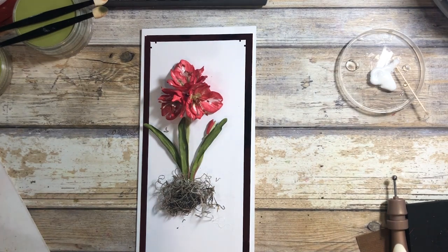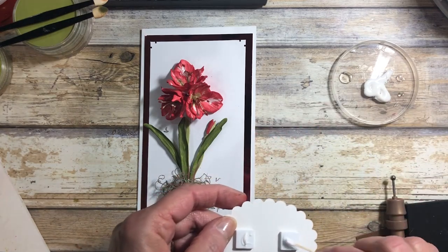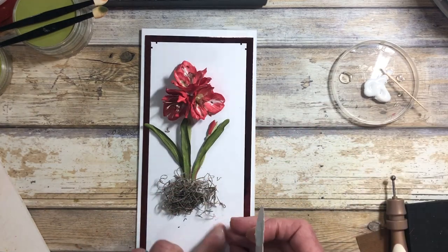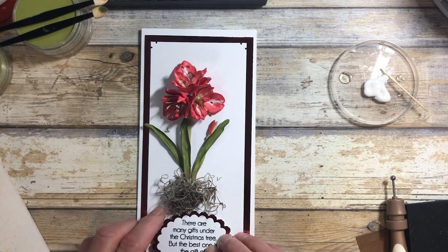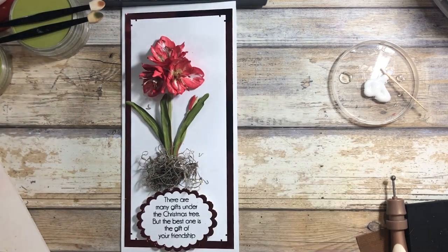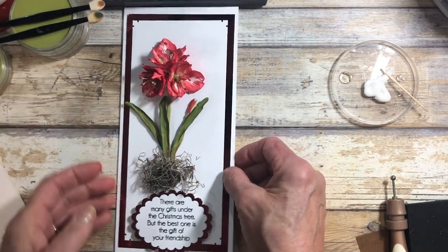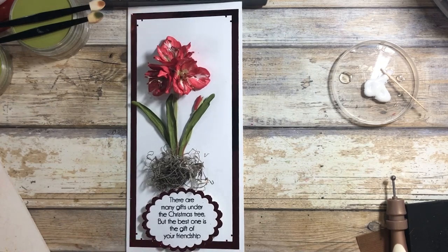Now all we have to do is peel off our quote here. I'm going to add a little glue onto my foam tabs because that'll help hold it longer. 'There are many gifts under the Christmas tree, but the best one is the gift of your friendship.' There you go — that's the amaryllis. I hope you enjoy it, and happy holidays.